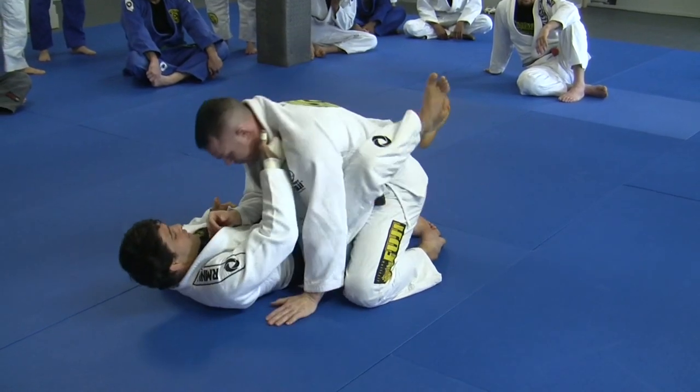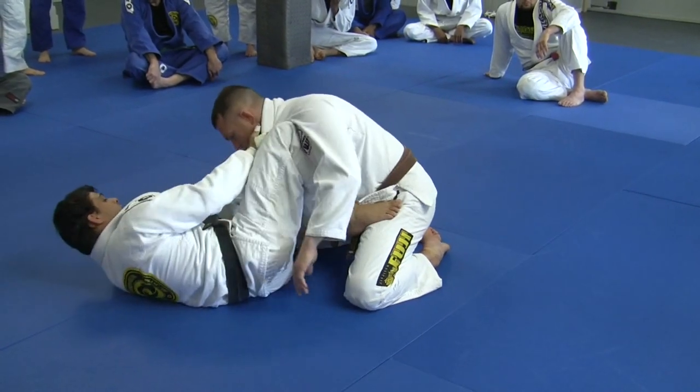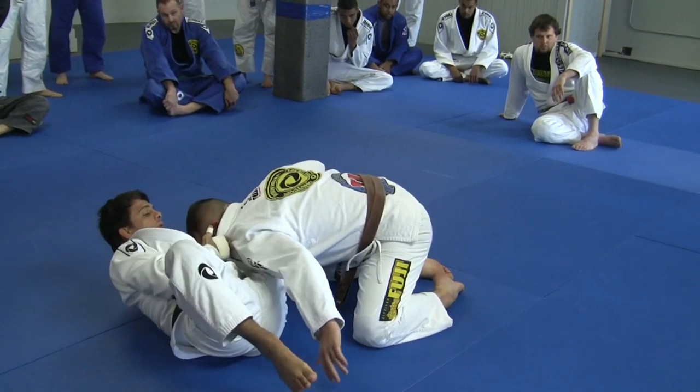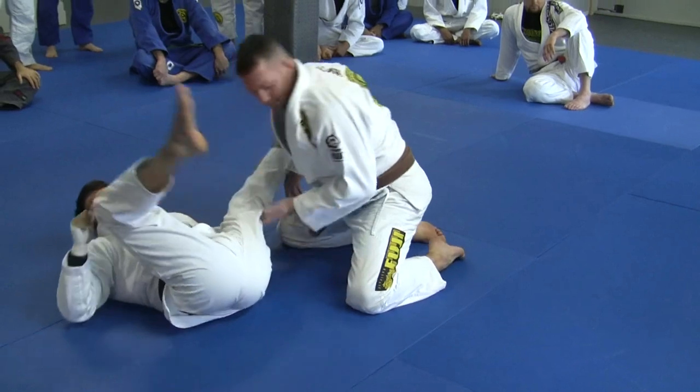Back to the same point. Hips out — make sure he's not going to put his weight in — and go right there.